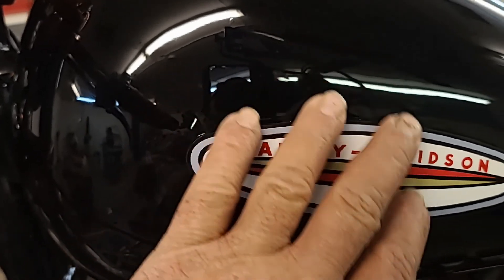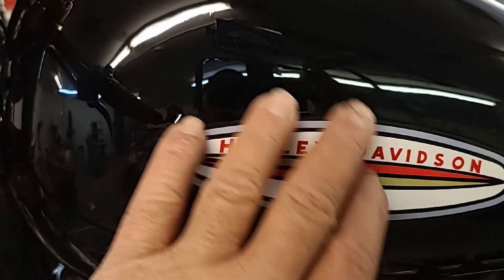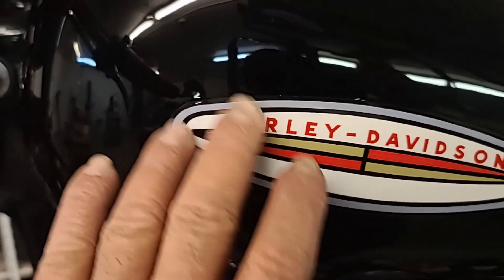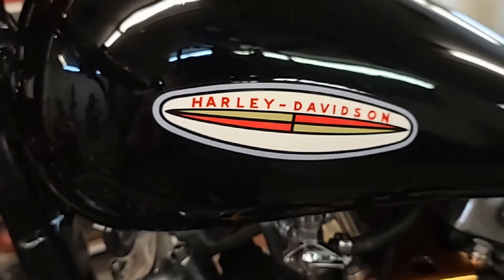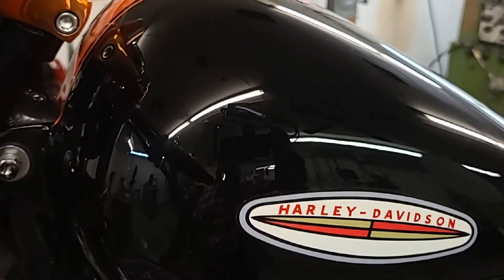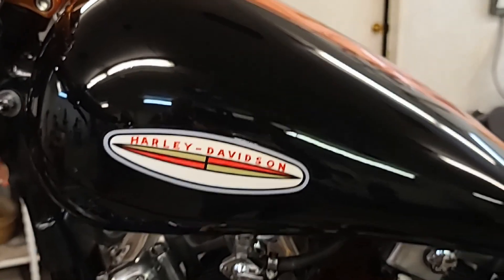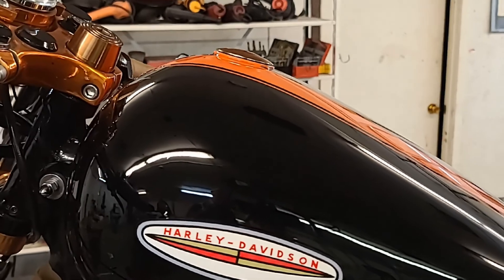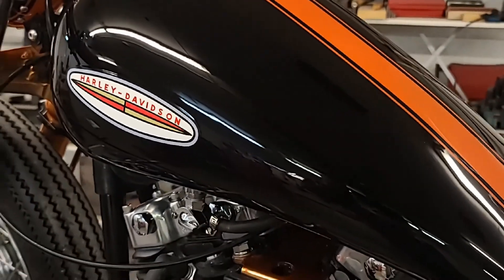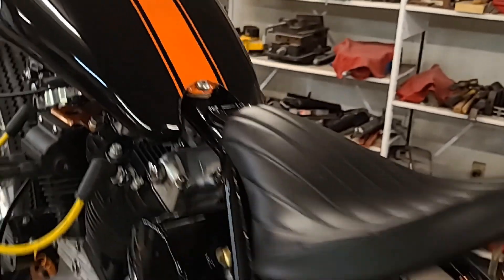Then you come back and wet sand over it and buff it in. I can feel a slight edge on it, but not that much — I could go back and put more clear coats on it. I did two clear coats, let it cure, wet sanded it, and came back and sprayed two more clear coats on. You never want to spray more than two clear coats at one time, from my research.